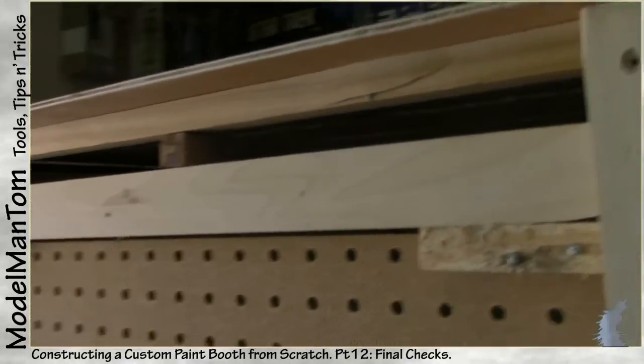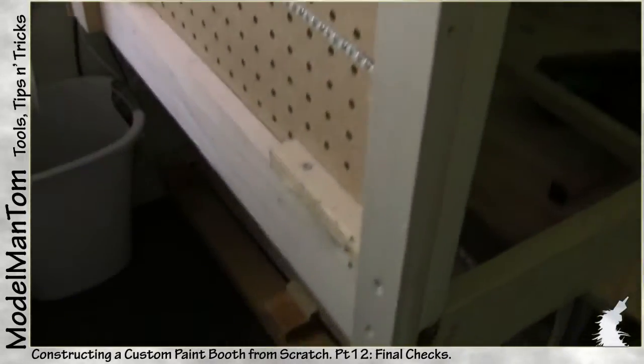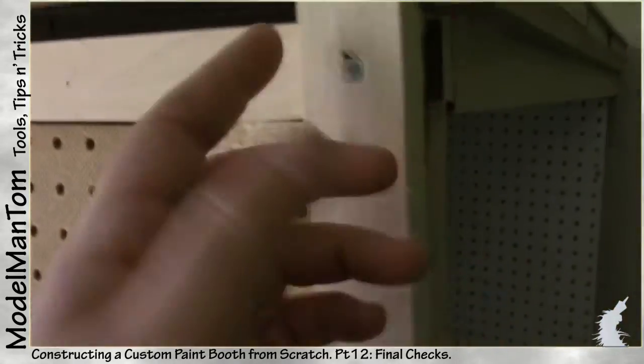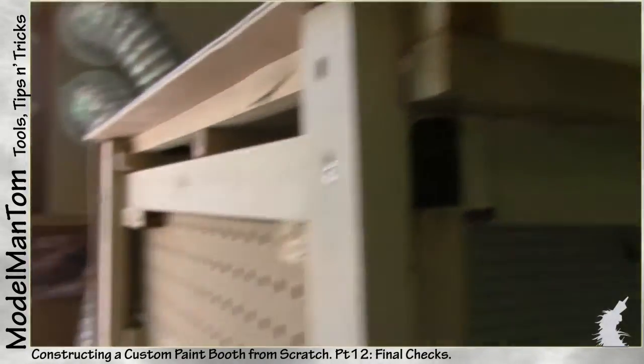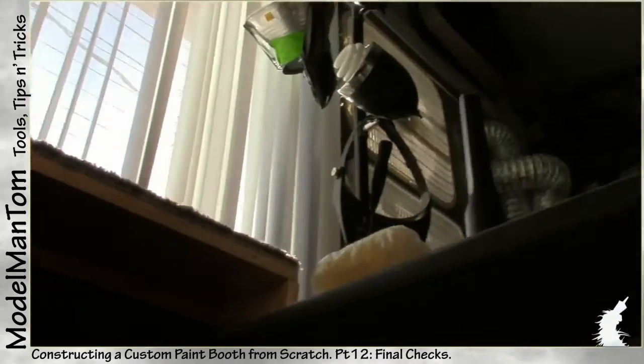I'm going to replace any wood that I need to. It should be a relatively quick fix — I expect I can just loosen this, kick it out of the way, replace the board, whatever. Let me take a look.